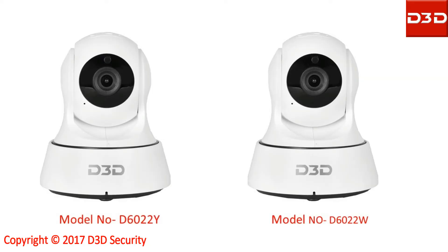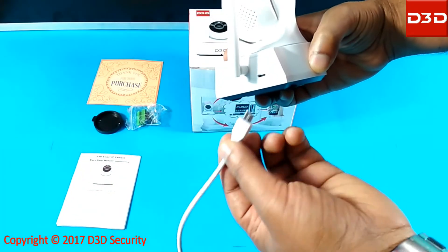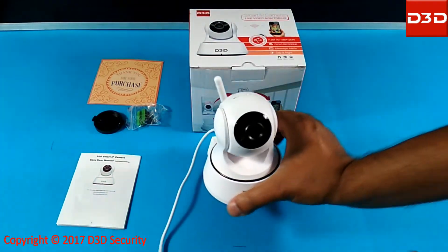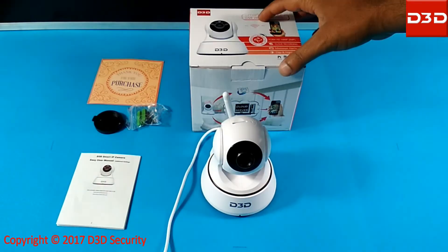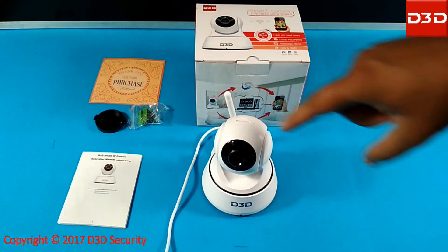This video will show how to reset the D3D Wi-Fi IP camera, model D6022Y and D6022W. Connect the camera with the power supply. After providing power to the camera, the camera will take a complete rotation.